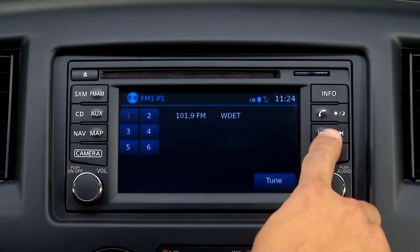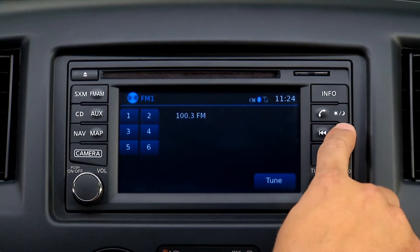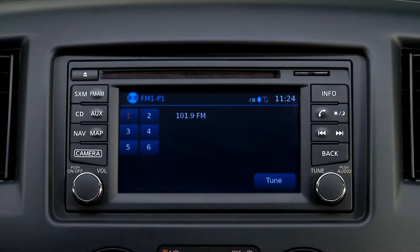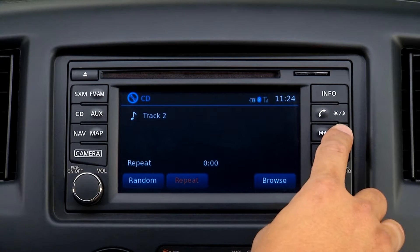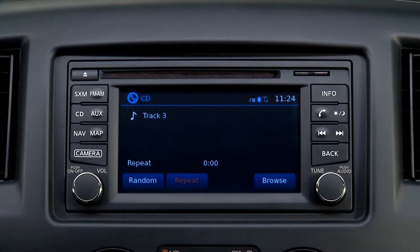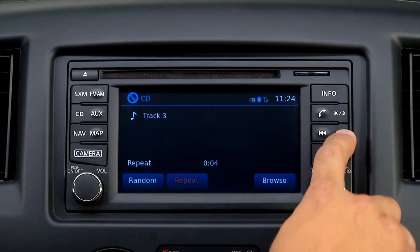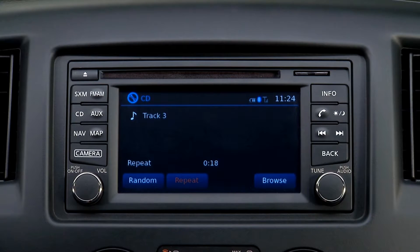To tune and stop at the next or previous broadcast stations while the AM or FM band is selected, press the left or right seek buttons. If playing a CD, press the right seek button to advance, or the left seek button to restart the song or go to the previous track. To fast forward or rewind the CD, press and hold either the right or left seek buttons. When the button is released, it will resume normal play.